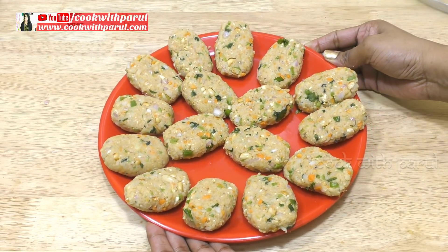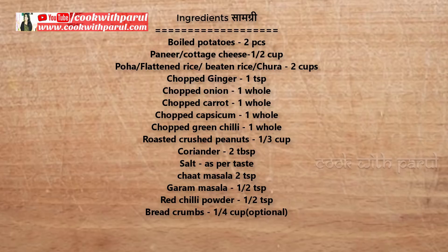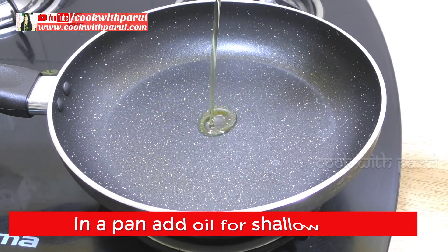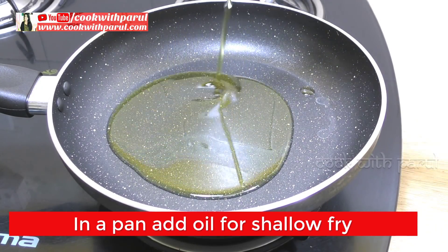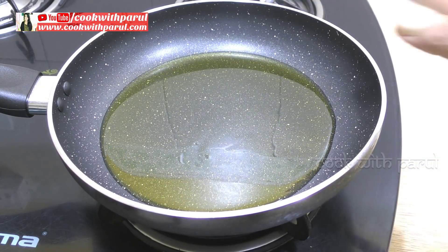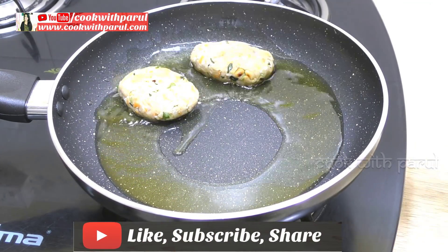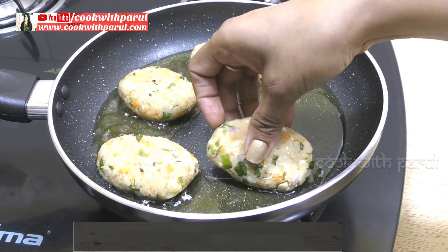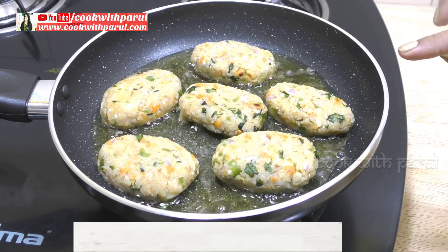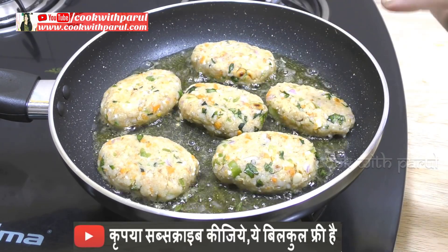It is also very tasty. Let's do a shallow fry. First, we will take a pan and add a little oil in the pan because I am going to shallow fry them. You can also do a deep fry if you want. We will give it a little heat. Now we will add some pieces to shallow fry. We will not touch the bottom layer.